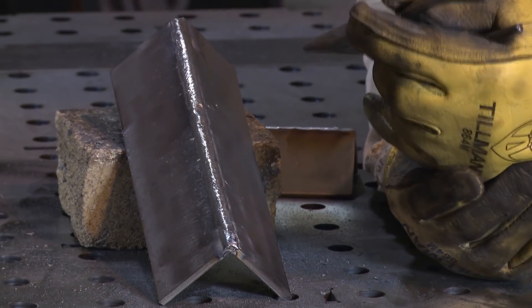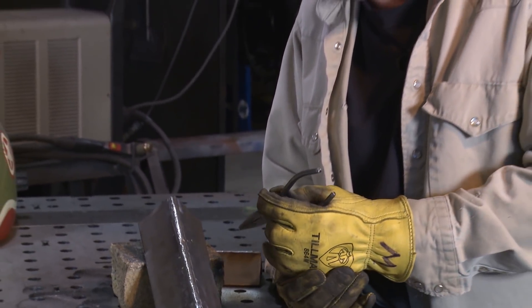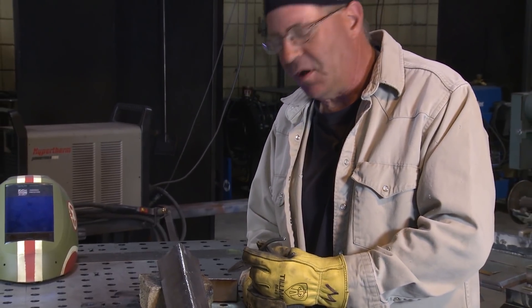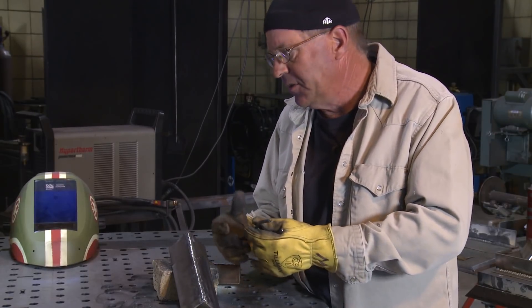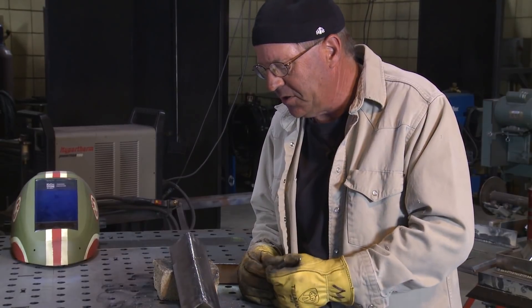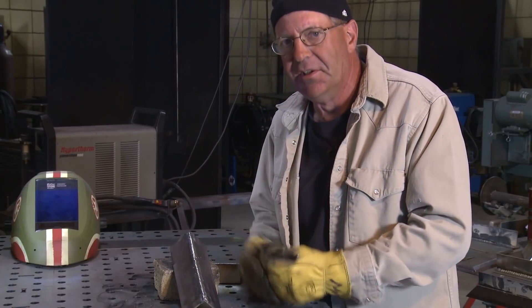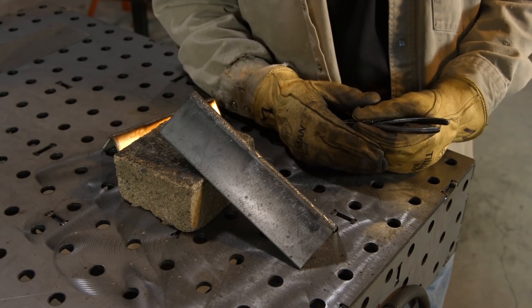It looks different and sounds different than normal MIG with shielding gas, and that's fine. The whole point is you can make acceptable welds with this process — we're just not using a shielding gas. Stick welding doesn't use a shielding gas either. So this is just wire feed, gasless flux core. It sounds raspy and there's a lot of slag and smoke, but trust me, it'll make some good welds.